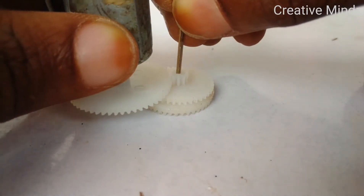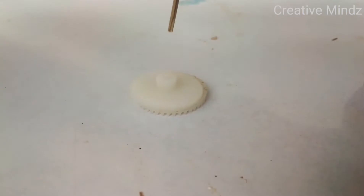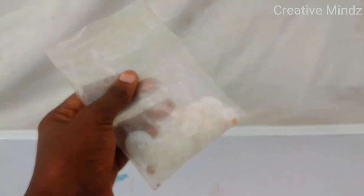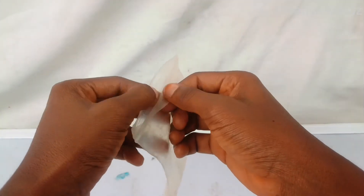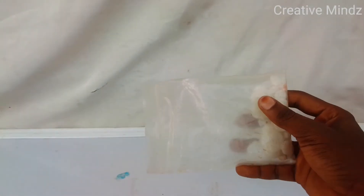That's where gearing comes in. We already know gear ratio to be the difference between the number of teeth of two machine gears. To get high-speed arrangements, we need a bigger gear with more teeth to spin a smaller gear with fewer teeth — and that's what we'll be building today, so let's begin.